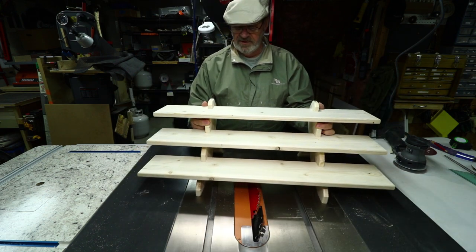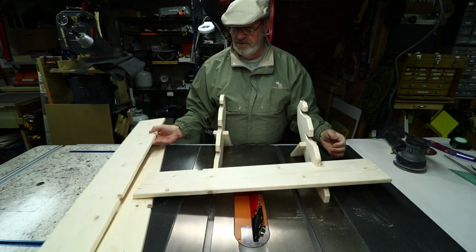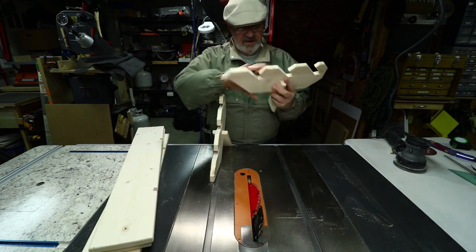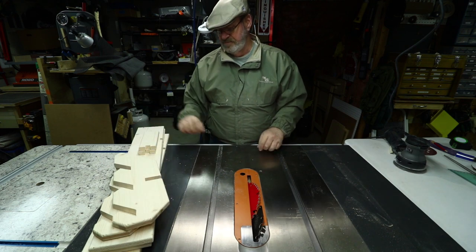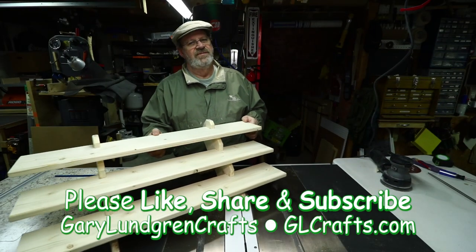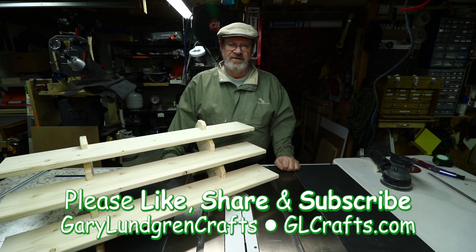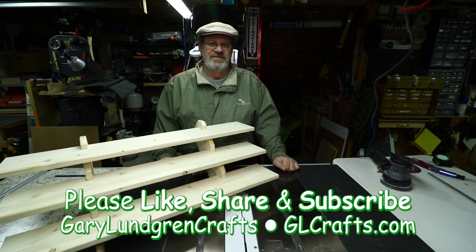They just disassemble and come apart. Be really careful with them — they are pine, so they're not the strongest thing in the world. They all collapse down, store compactly. Wrap them up and transport them to your craft show or wherever and set up your displays. Thank you for watching this video. If you enjoyed it and got the inspiration to make something, please give me a like, share it with your family, friends, and fellow craftspersons, and be sure to subscribe and hit that bell icon so you won't miss out on anything.